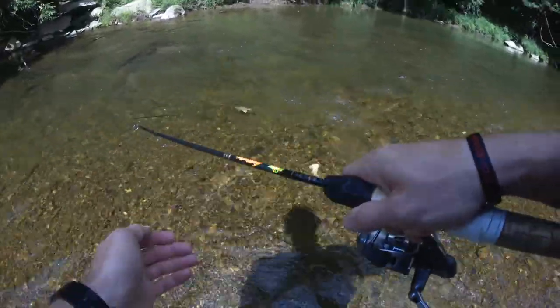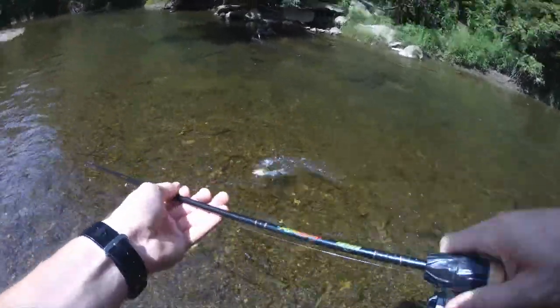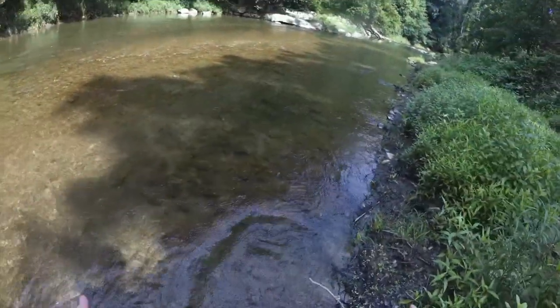Nice smallmouth — oh, he's fighting! Not bad. And there he goes right back in, nice and lively.